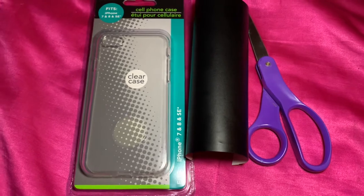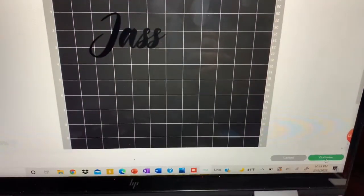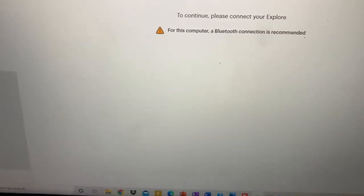Hey y'all, so in today's video I'm gonna be showing y'all how to make custom phone cases. If you haven't already, check out my latest video to see what software I use for my fonts.